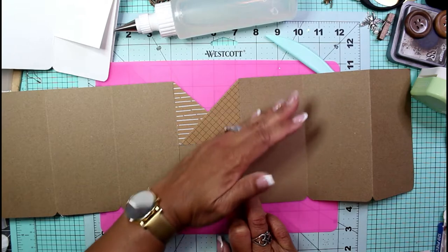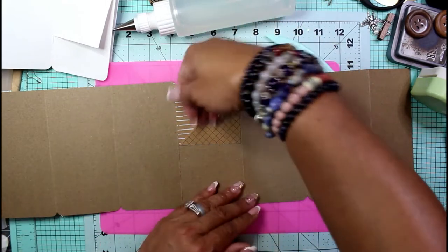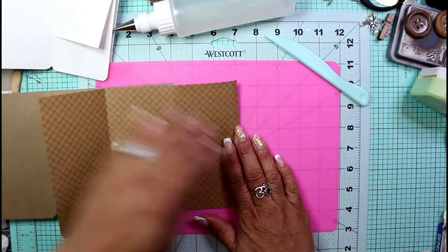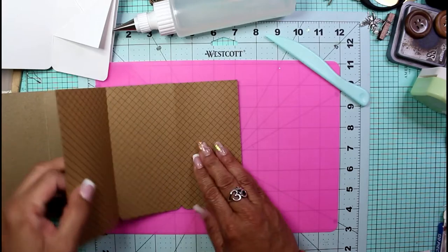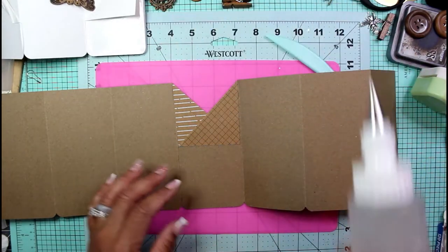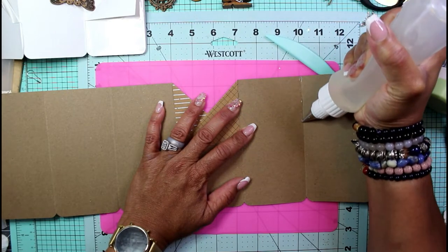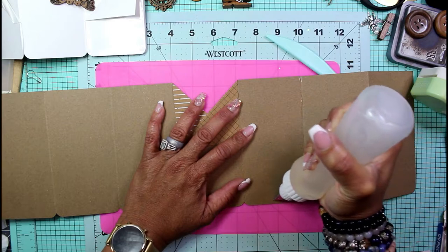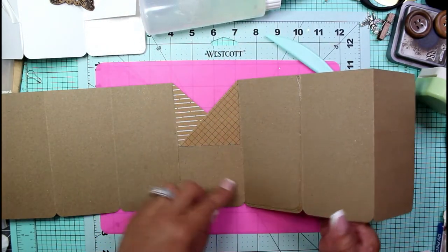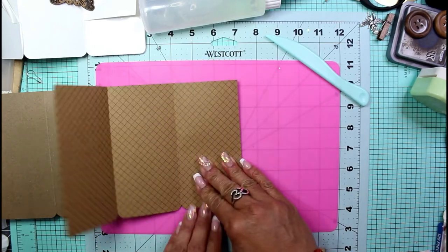I'm just going to line up the bottoms where my corners are rounded. Now we have our first little tuck — it'll be a tuck in the front and a tuck in the back. Next, we need to fold over the wall to make the pocket in the back. I'm going to glue all the way around this side, come down, go across the bottom, and then fold this one over to make that back pocket.